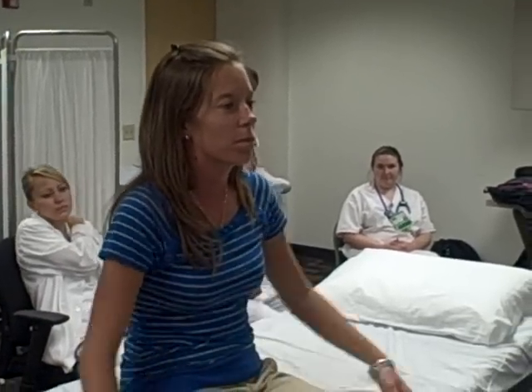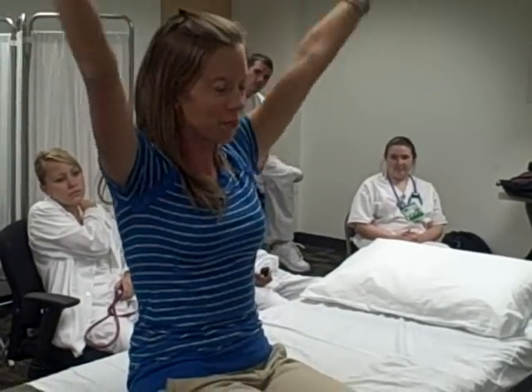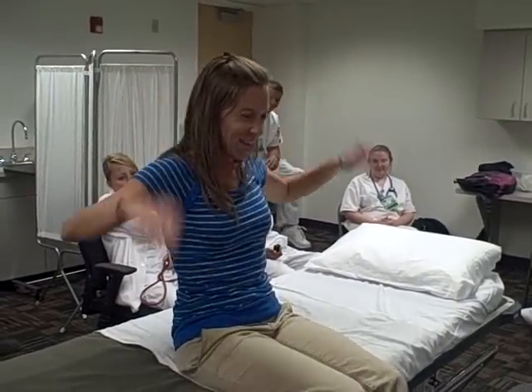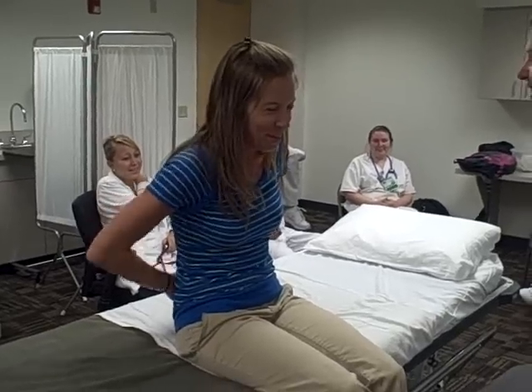For the shoulder, we are going to do abduction, adduction, external rotation, internal rotation.